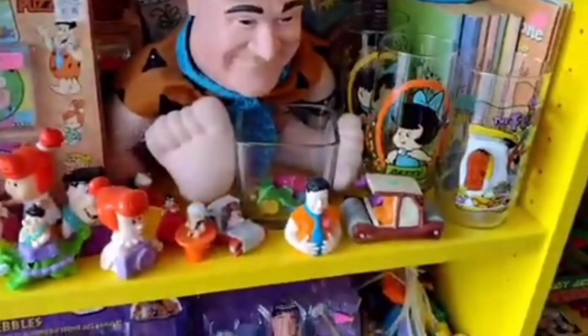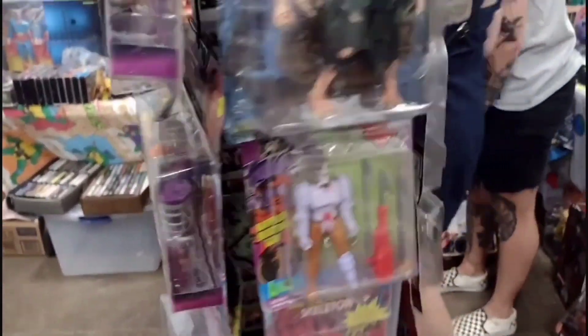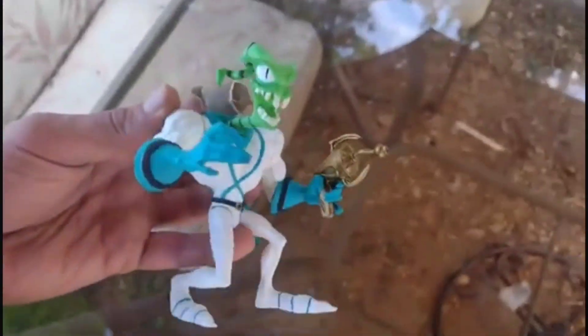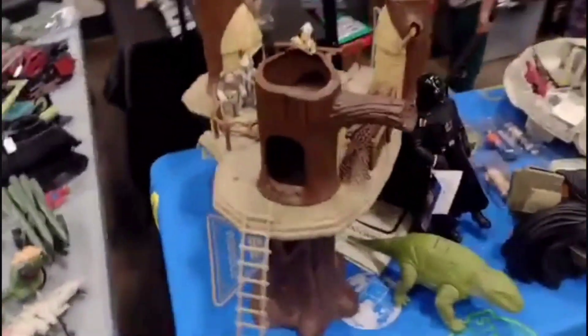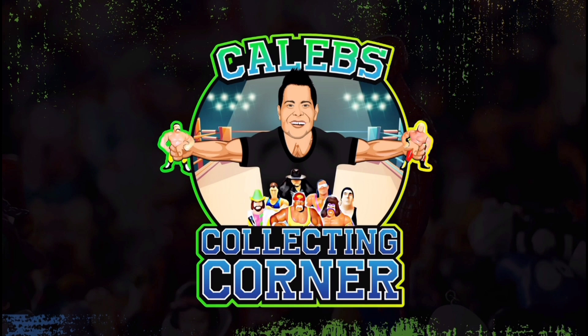Caleb's world of plastic dreams, hunting for the rare enemies. Shelf by shelf we start the quest, toys and figures, nothing less. Boxes fresh and minty clean, figures pose in every scene. Join the hunt, come take a stand — Caleb's Corner, Action Land. Caleb's collecting corner, finding gems in home and cider. Action figures, toy delights, come with us in neon lights.